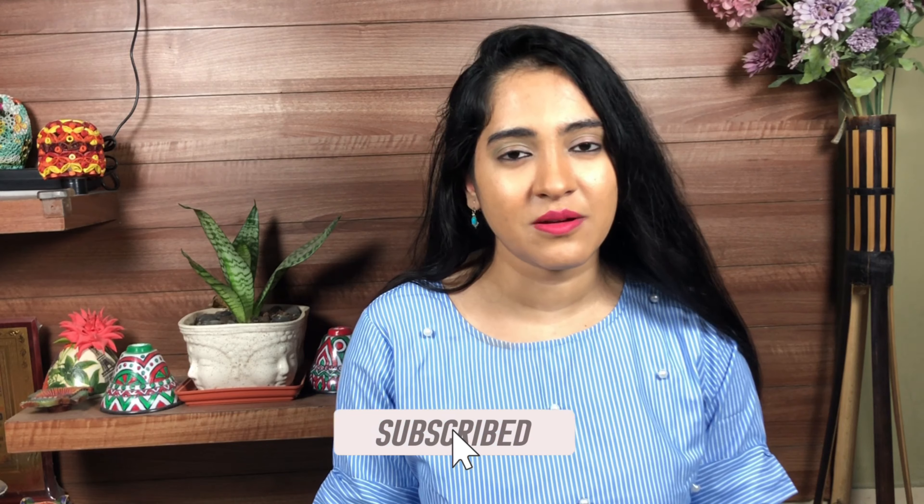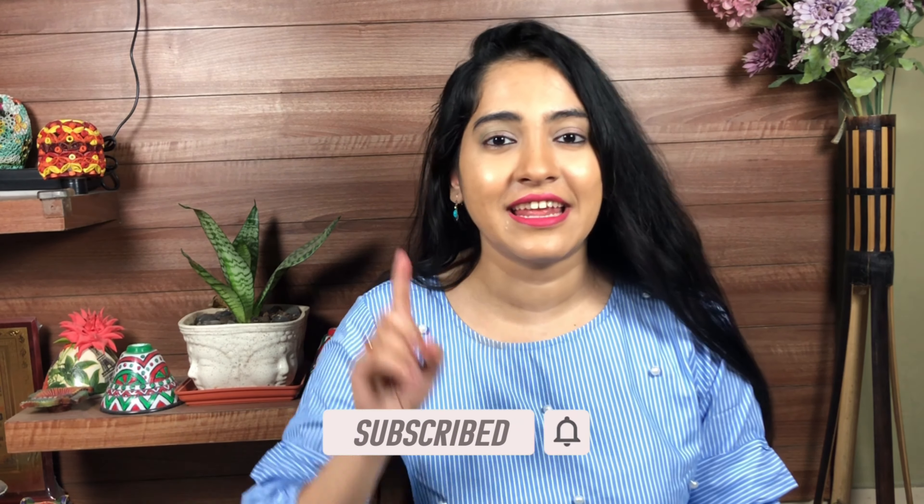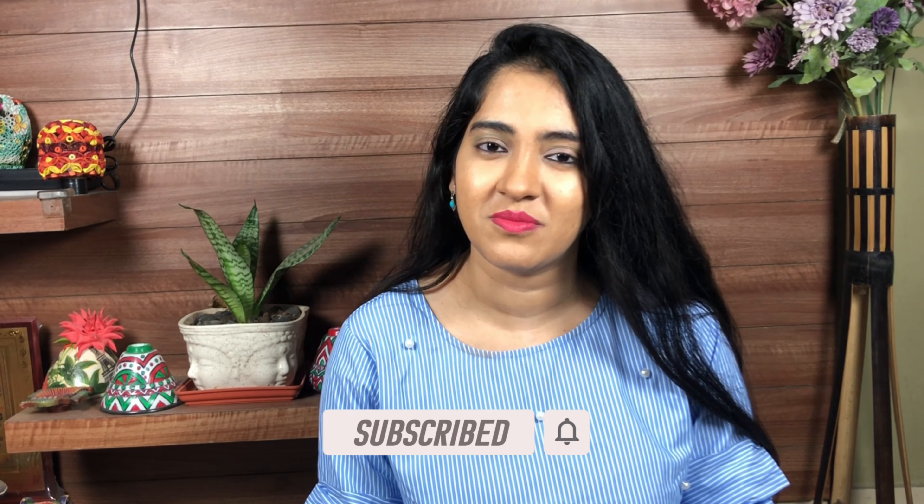Hi guys, welcome back to my channel. If you're new here, please take a moment to subscribe to my channel and hit that bell icon for notifications. Don't forget to follow me on Instagram. Let's dive straight into the video.